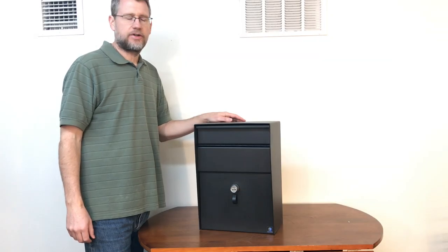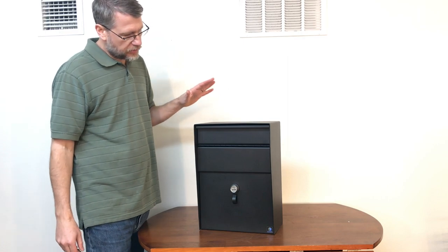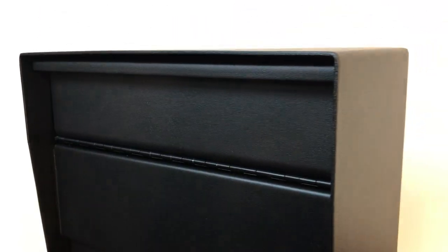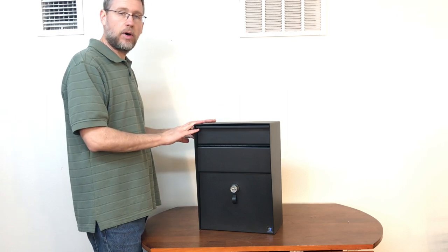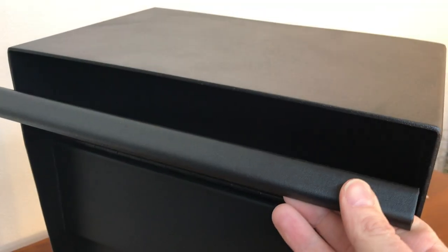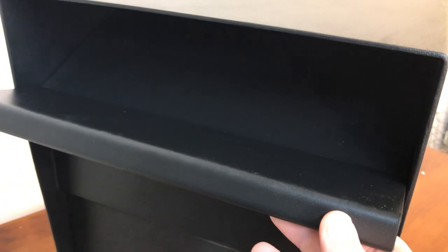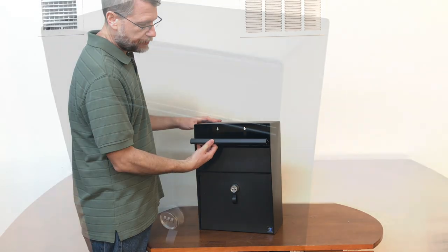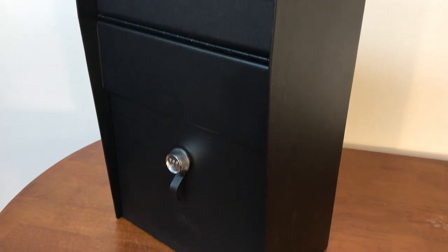Hi, I'm Steve with Locking Security Mailbox, and this is our steel wall-mounted locking payment dropbox mailbox combination. In other words, you can use this as a wall-mounted mailbox for US Postal Mail or you can use this as a payment dropbox — for example, if you are an office that receives payments of some type.